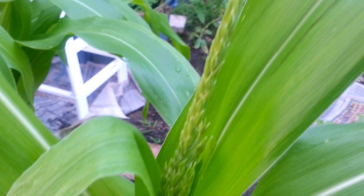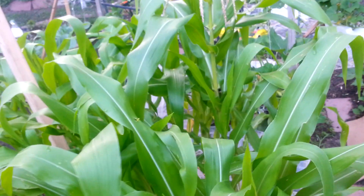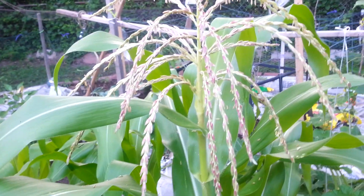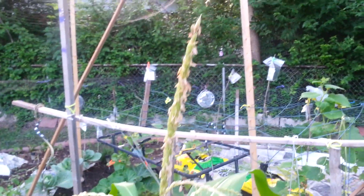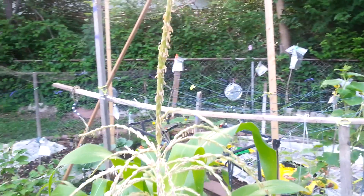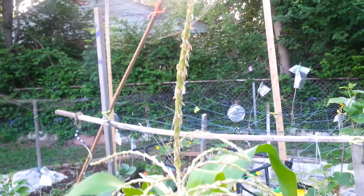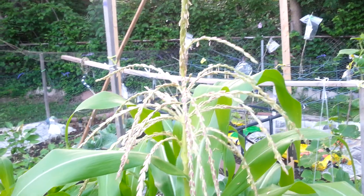The final step — stage two — is this beautiful brown chandelier of the male part of the corn. This carries all of the pollen to pollinate your ears of corn. You want to make sure, if it doesn't rain in your area, that you water from the bottom up, because you want to keep as much pollen on this male stem as possible to pollinate the corn.